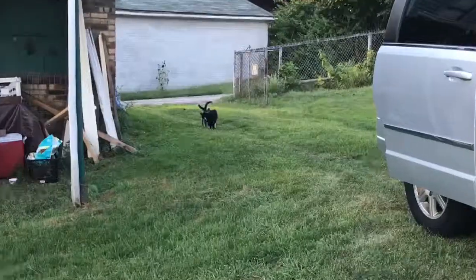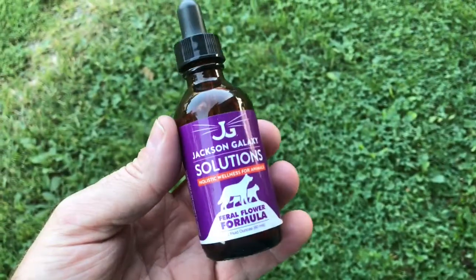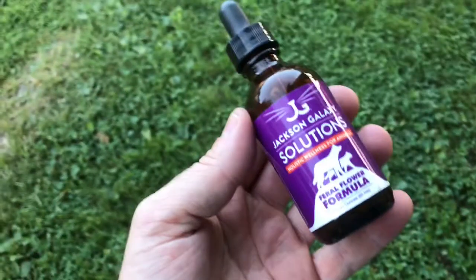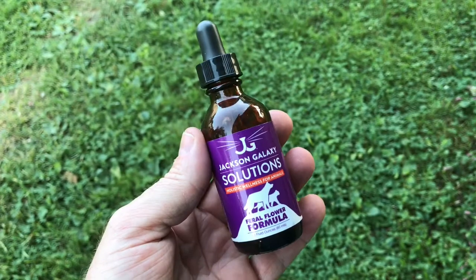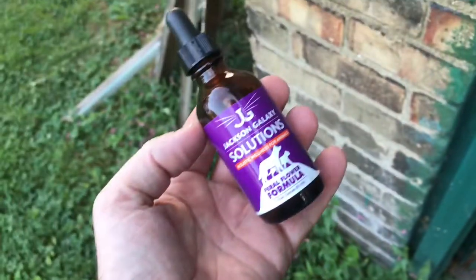And here's the other two. This is Shake and Bake from Talladega Nights. This is the Jackson Galaxy Solution Feral Flower Formula, which we used on him. We used them on They're Gone, and it worked ridiculously well — it was amazing. We could not believe that Meany, all of a sudden, from being Meany, turned into Sweetie. So this is it.